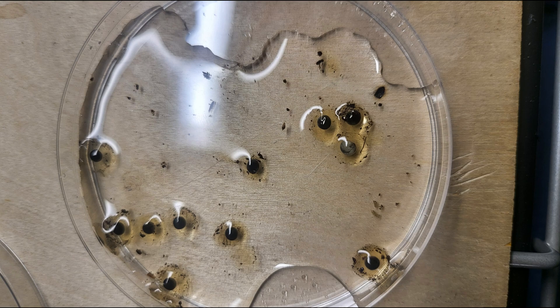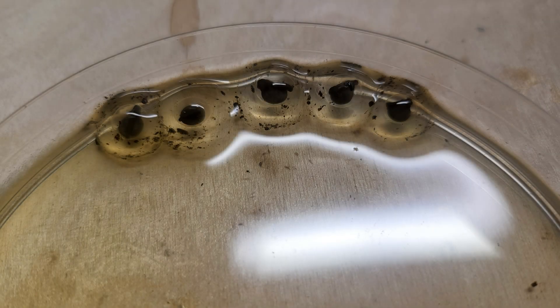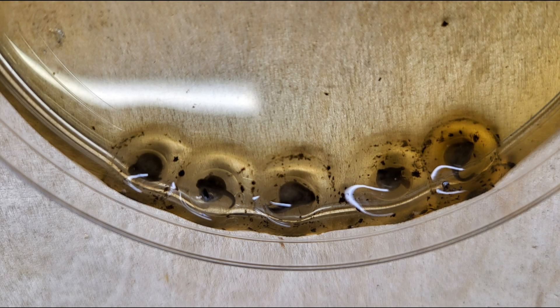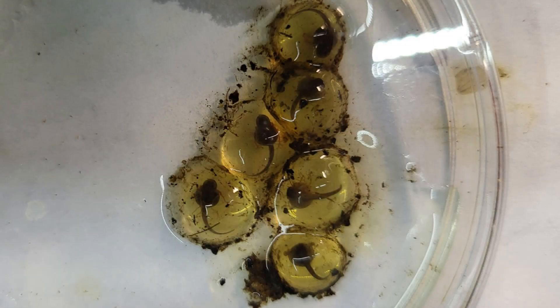Unfortunately not all of them were fertile, and I also think I may have damaged a few by taking them off the leaves, which is a lesson learned. Over the next week or so they did end up laying a few more clutches, but each clutch ended up having fewer eggs in it each time. By the time they were done I ended up with 10 eggs, which I watched develop over the next few weeks into 10 healthy tadpoles.